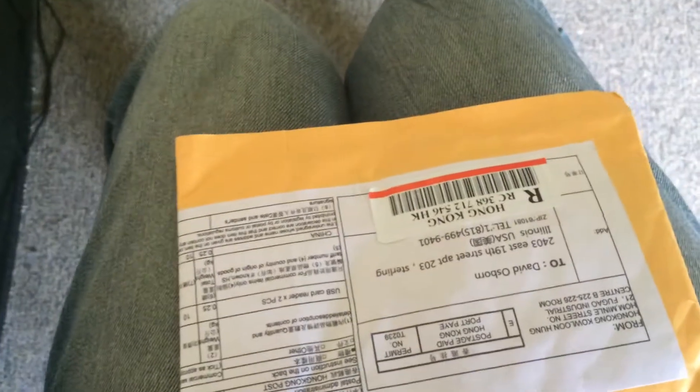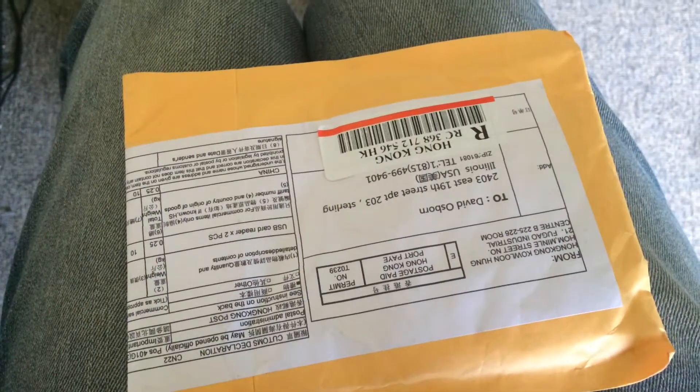Hello everyone, this is Ozbo Dave. Today I just got a package that I've been waiting for for about almost two and a half weeks. So here it is — we'll see what it is. Give me just a second.